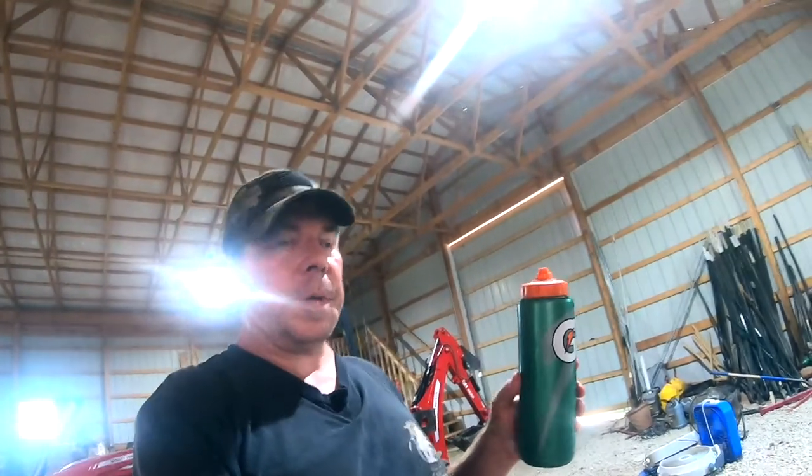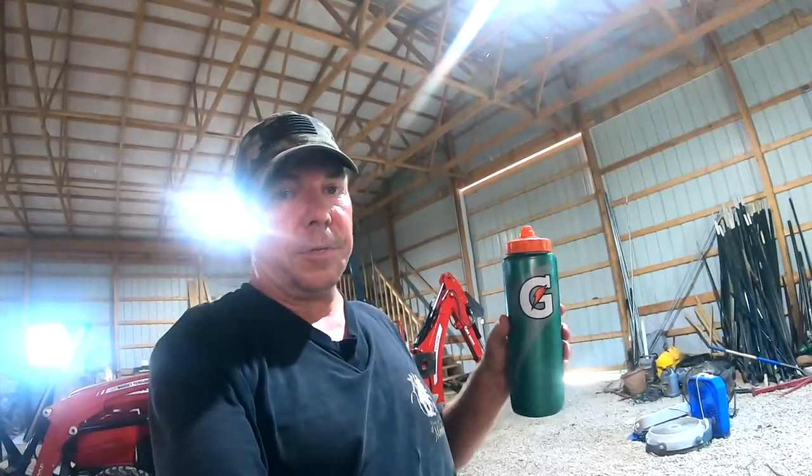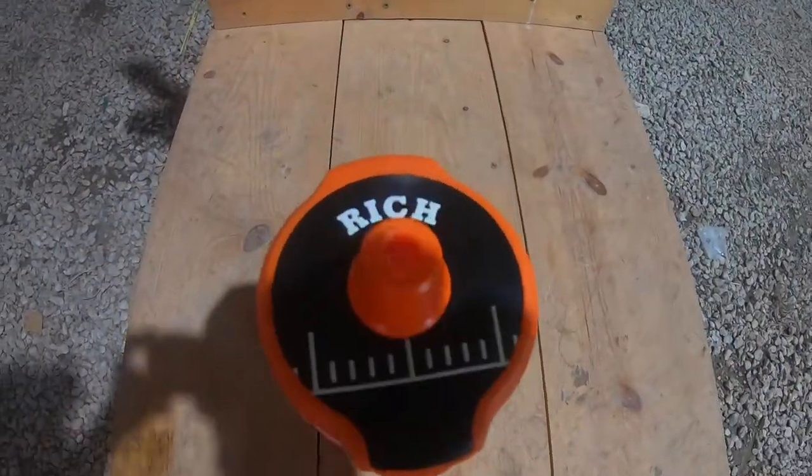In this day and age with all these viruses everywhere, pretty much the last thing you want to do is accidentally pick up somebody else's sports bottle and drink out of it. So having it customized like that, you're not going to have that problem. If you just have one of these standard sports bottles like everybody else has, you could go ahead and just write your name on it, but that looks like an amateur. They say personalize it like a pro.